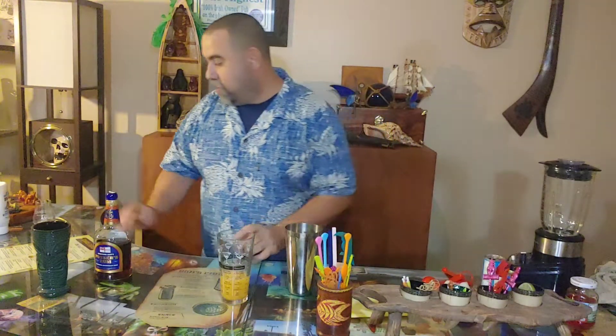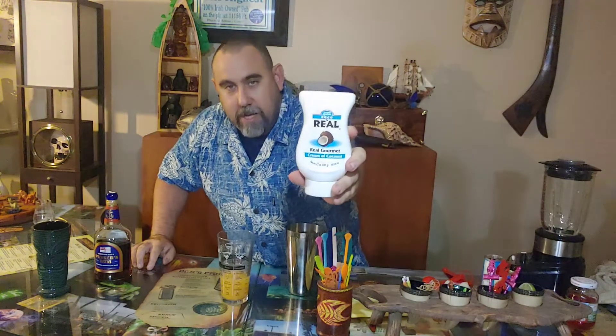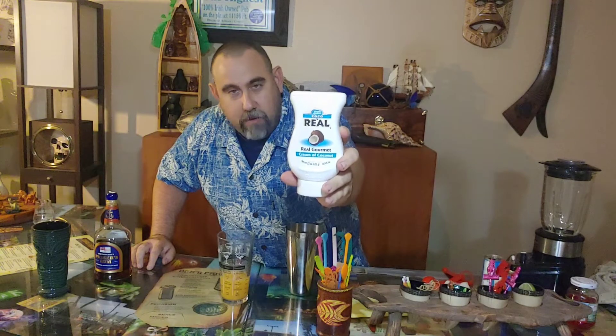Next up is one ounce of coconut cream. You can buy coconut cream in a can — there are various ways to get it. I used to use a Thai coconut cream. You could get it in a can and it was very accessible here in Southern California with lots of Asian markets. However, once you used that cream you couldn't do much with it — if you refrigerated it, it would solidify, and solid cream just doesn't work.